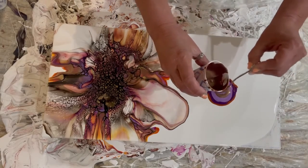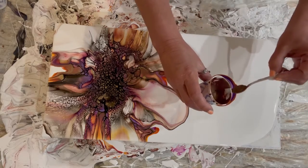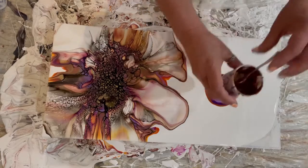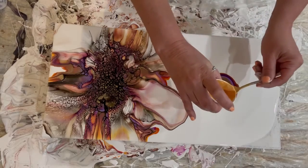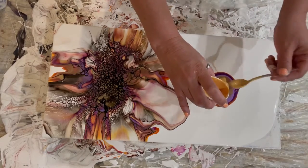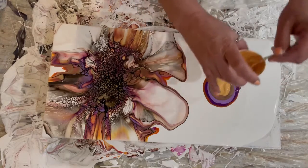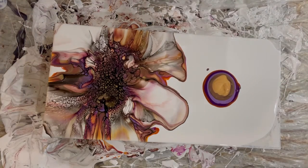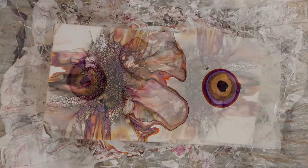So let's go back to Caramel Drizzle, and then the Bright Gold. Same deal — cool air, high fan. Here it goes.